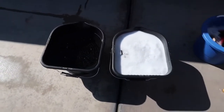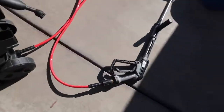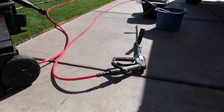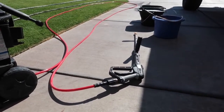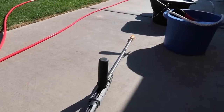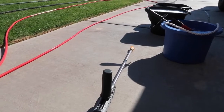Alright, so here we have it — a rinse bucket, wash bucket, wheel and tire cleaner bucket, the pressure washer all set up, and the foam cannon ready to go. One other thing before starting: if you're messing with some acids or strong chemicals, make sure you wear gloves. And anything you do as far as equipment, make sure you run it beforehand so you don't accidentally point it at the vehicle.